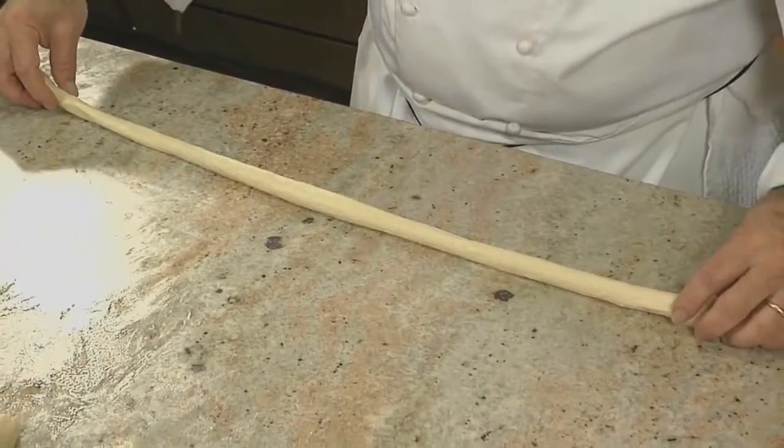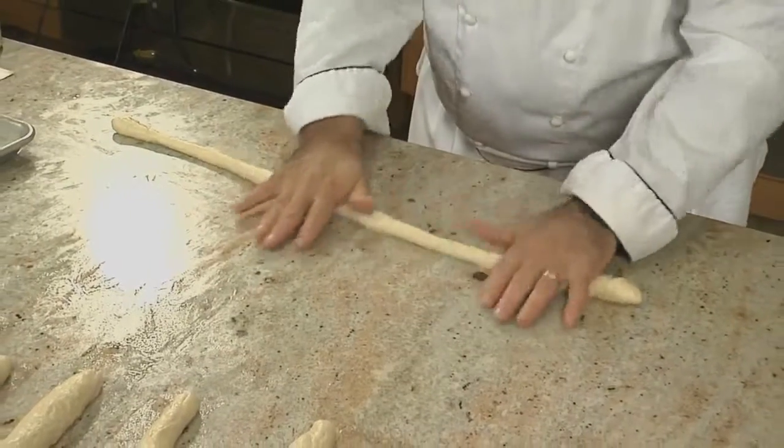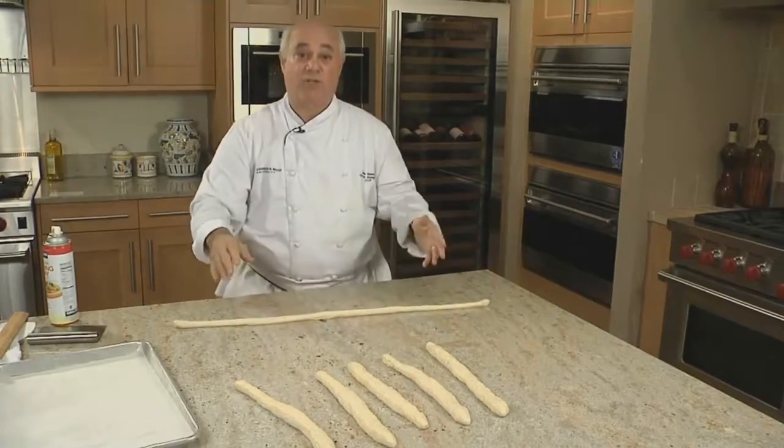You can almost force-stretch it, but if you do that, you tend to get thin and thick spots. So we're going to continue to put pressure on the dough by rolling out our rope. We want to get it to 30 inches to get all the gas out and to give us something to work with.